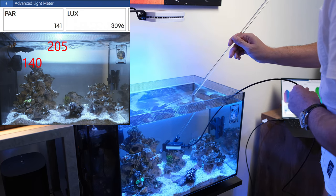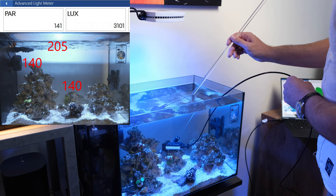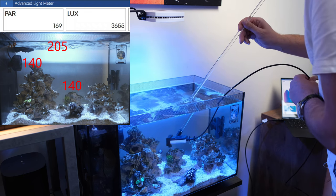What about this mini island at the back? 140, 141 — perfect. Nice and even in that case.